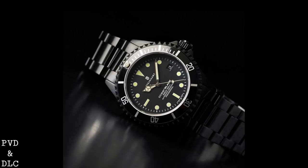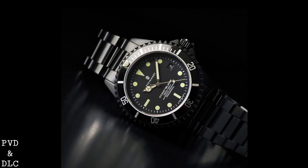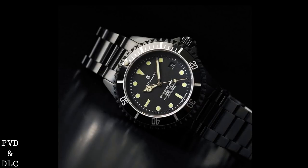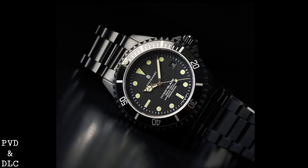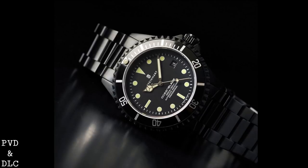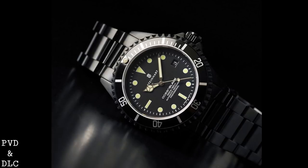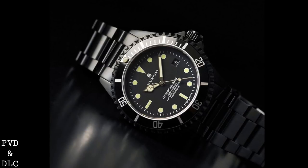Electroplating as a whole has been replaced for the most part in the watch industry. It's still used for movement plates and bridges that need a lustrous or corrosion-resistant surface, but in terms of cases we rarely see electroplating anymore, as it's very prone to rubbing off over time. Most brands now go for a PVD process — Physical Vapour Deposition — which is performed under a vacuum by bombarding the surface with the coating material, producing a much thicker layer than electroplating. Whilst electroplating is often between one and two and a half microns thick, PVD can achieve up to fifteen microns, making the material more scratch resistant and resistant to bumps and nicks.